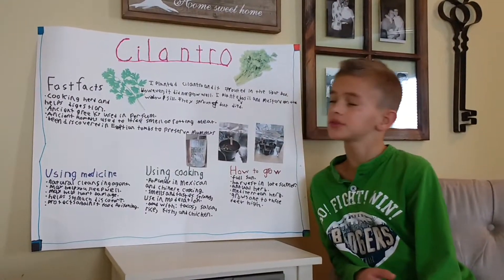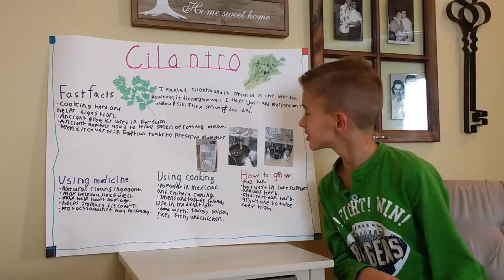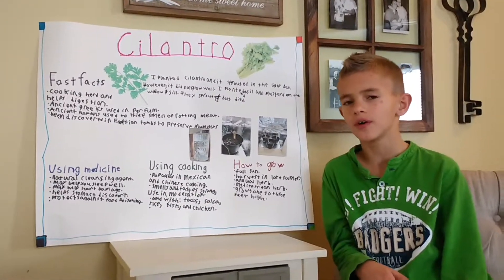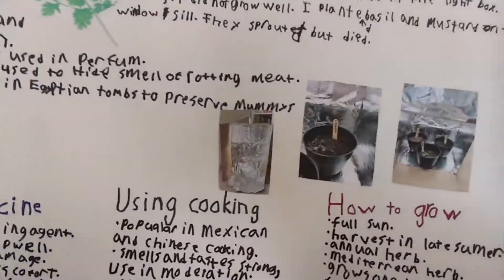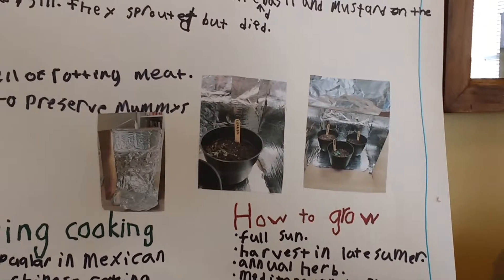I'm Micah and I chose to grow cilantro. I planted cilantro in front of the light box, however it did not grow very well. I also planted basil and mustard on the windowsill, but they died three or four times.